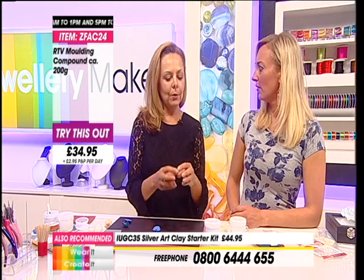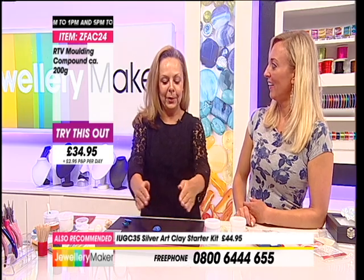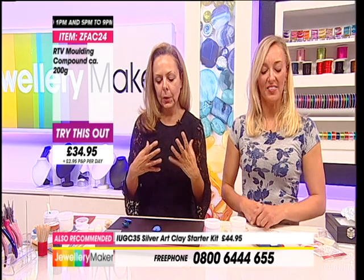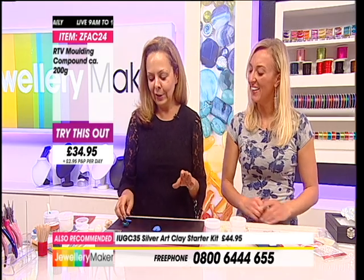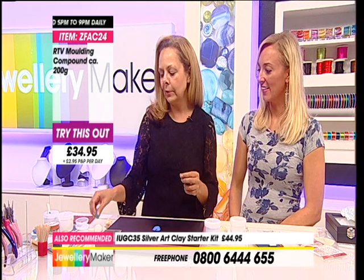Some people like to have a longer working time because they want to mix the putty up and chat while they're doing it. But I want it now - I've seen people in workshops sitting and chatting and I'm going, go! You've got to mix it and spread it over your object. What I would recommend is practice on a small piece first before you venture out into using more moulding compound.